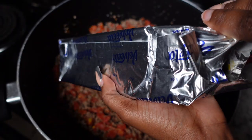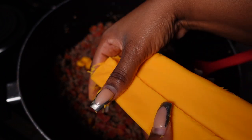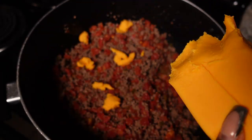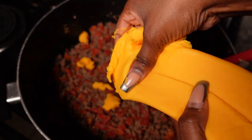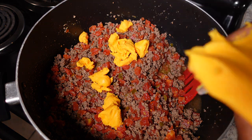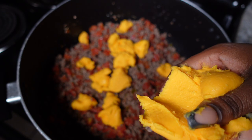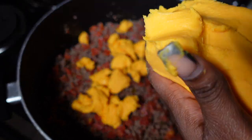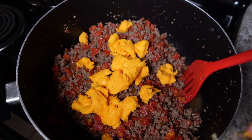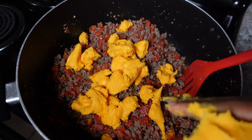Now I'm adding my Velveeta cheese. The way I do it is I pull little tiny pieces off the block of cheese. I know a lot of people cut theirs up or melt it beforehand, but I like to cut down on as many pots, pans, and dishwashing as I can. Call me lazy, but this is just my method. I've been doing it this way since I started making Rotel. I recommend it just for an easier process — it's easier to mix and stir.